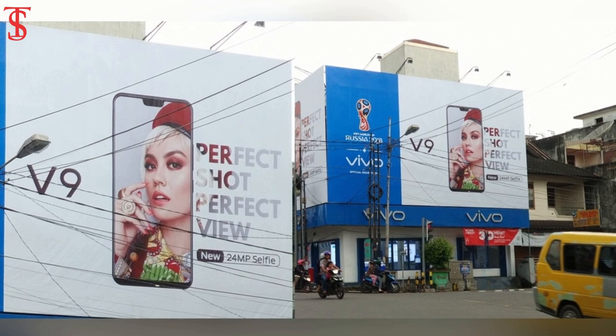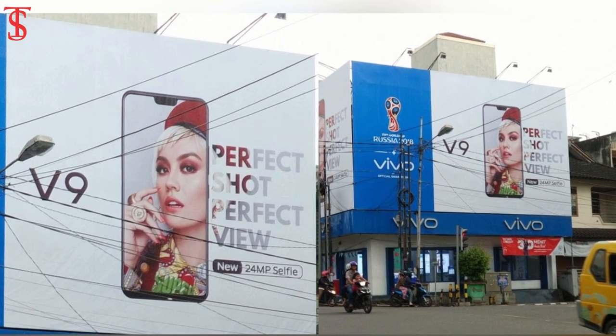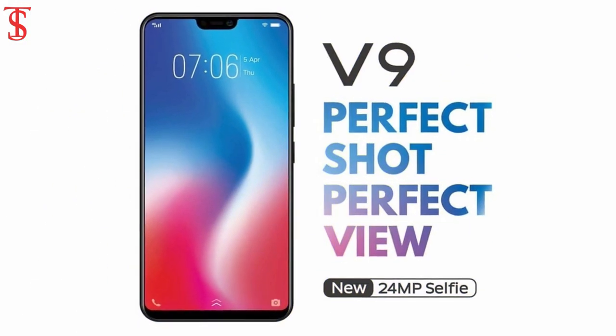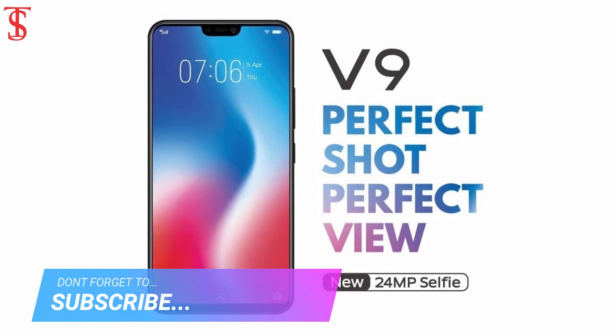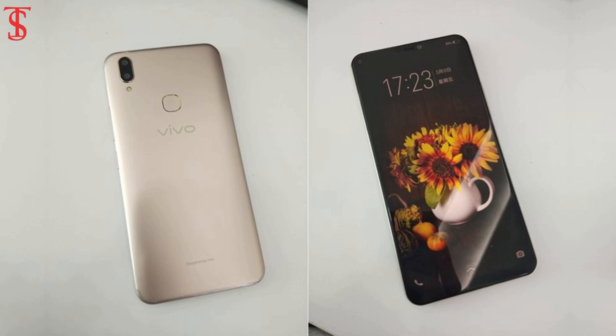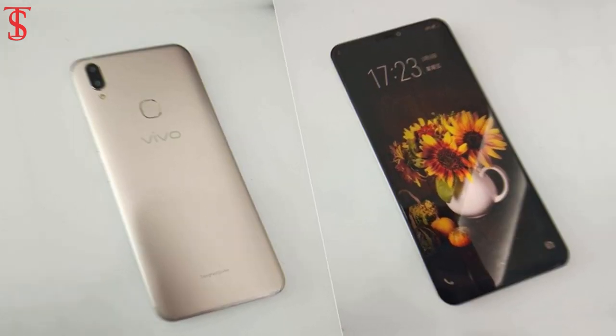Over the past few days we have seen some pictures of the Vivo V9 showing in the form of leaked posters and billboards. Yesterday we found out that Vivo is expected to announce the V9 for the Indian market on March 27th, and today we were already treated to leaked live images showing the device closely.